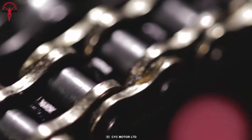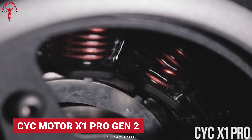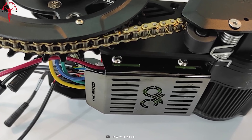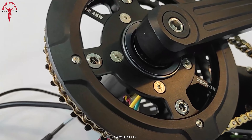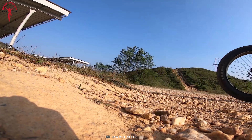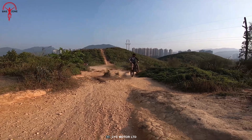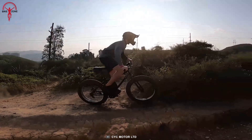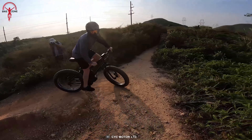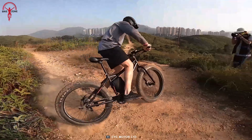Meet the ultimate e-bike conversion system — the Cyc Motor X Pro Gen 2. This powerful e-drive can produce a peak output of up to 5,000 watts and 250 newton-meter of torque. One can pair it with any standard e-bike batteries ranging from 36 to 73 volts and a power output of 3,000 watts. The Gen 2 offers a fully customizable mobile app to keep up with all the ride statistics.